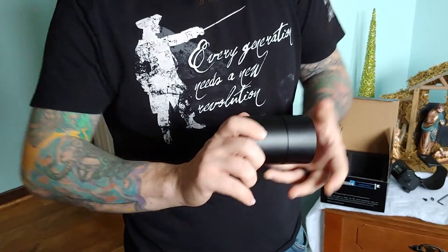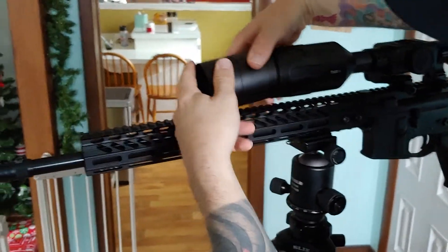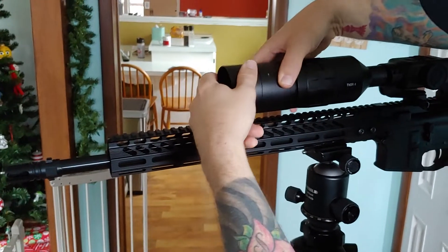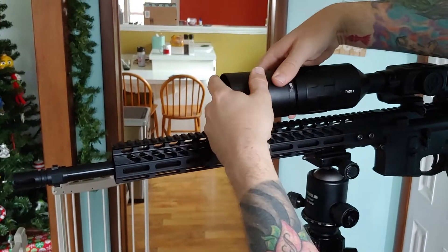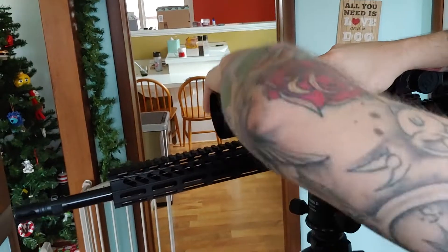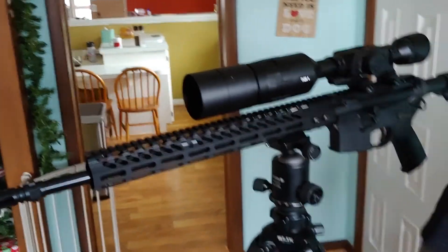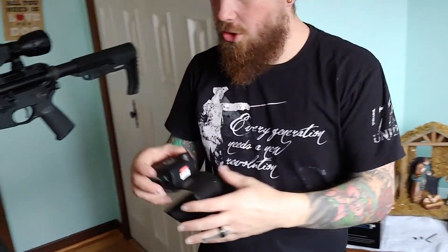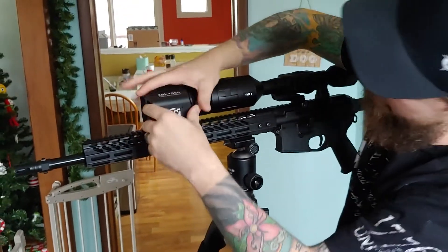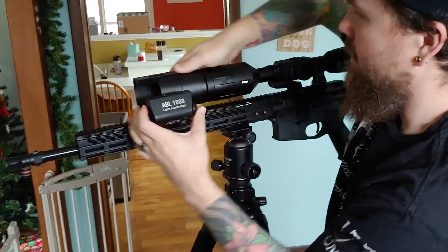So you screw this on until it's good and tight, then you take this part and you're going to try not to strip your scope out. You've got to find it until the groove hits — there we go — and you just tighten that sucker down. The next thing you do is slide the range finder up over the scope. As you can see, I don't have a lot of clearance between my rail and my scope, so it really doesn't take up any extra room.